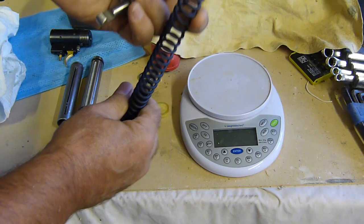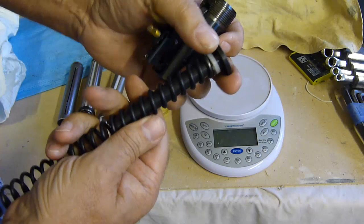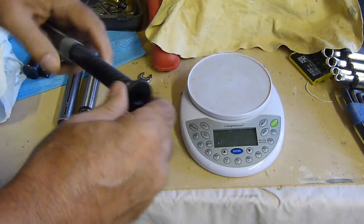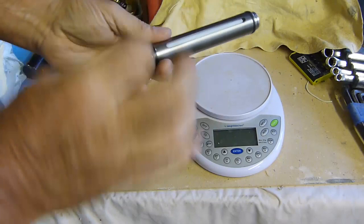The ends of the springs that he provides are always dressed. If you provide the gun to him, he can make a stainless steel rear spring guide that actually fits into the back block. If you just do it by post, then he'll provide you with the Delrin rear spring guide. Everything - the attention to detail - is just first class. The rear end of the spring, dressed and finished as it should be. Attention to detail, engineering is spot on.